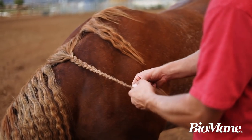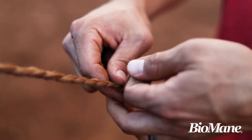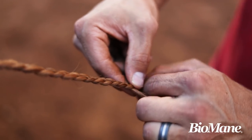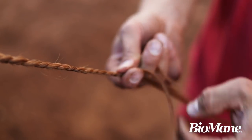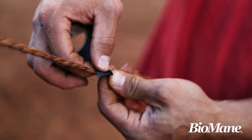I don't like the braid to be real thin because then your tape really isn't going to stay in. It all kind of depends on the horse's individual mane — how thick it is, how much it thins out towards the bottom when I get down to these smaller diameter braids. I'm going to quit about right here. I lay the tape across the bottom of that braid — notice I'm going across the last couple crosses in that braid.